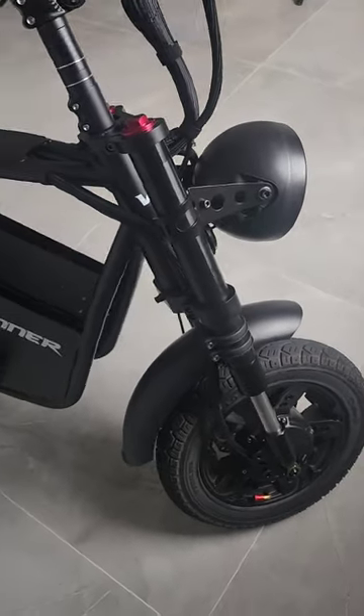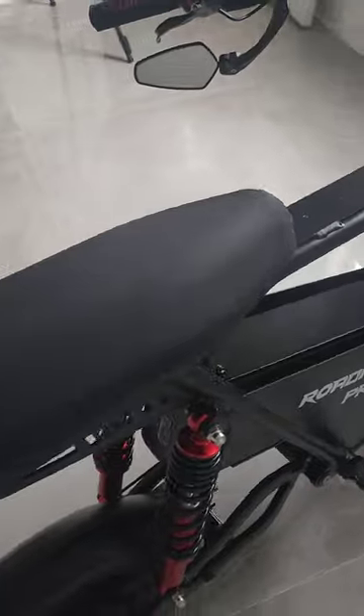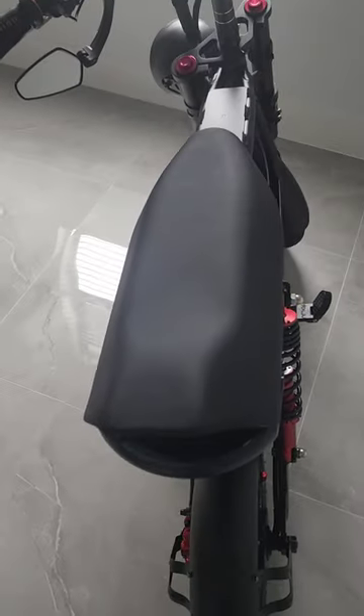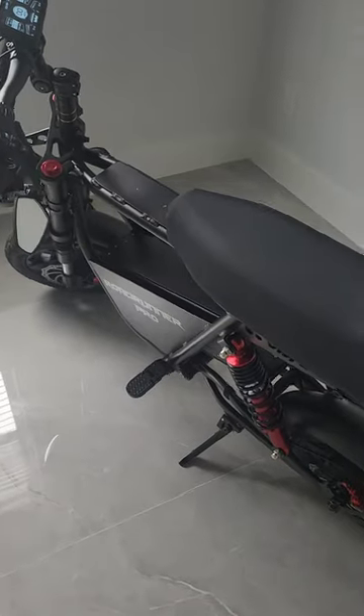It has a motorcycle throttle and an excellent display. It has a very comfortable seat and it is honestly just so much fun to ride. If you're going really fast, cruising and hitting top speeds of 35 to 50 miles an hour, you'll get maybe about 20-25 miles.